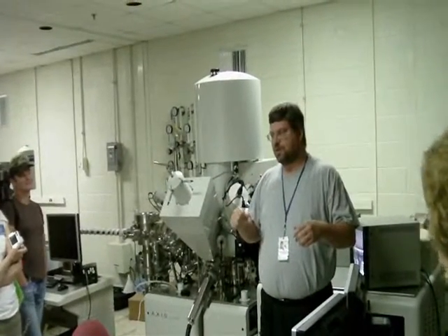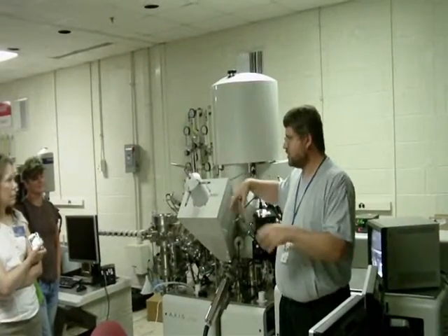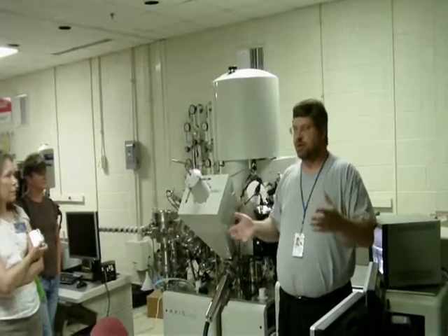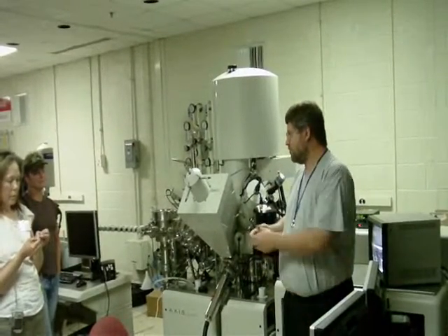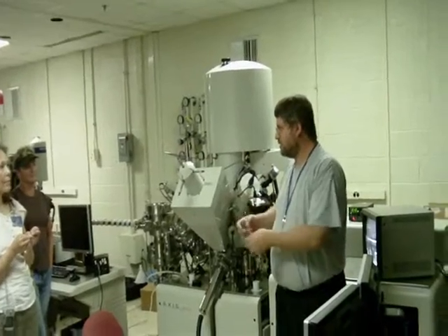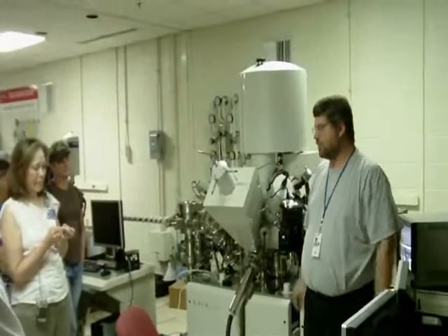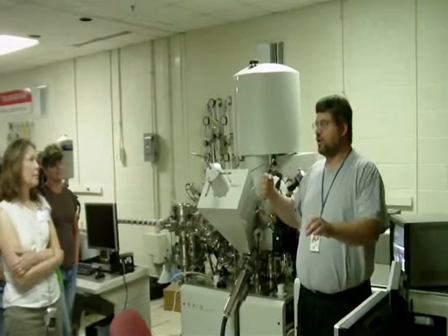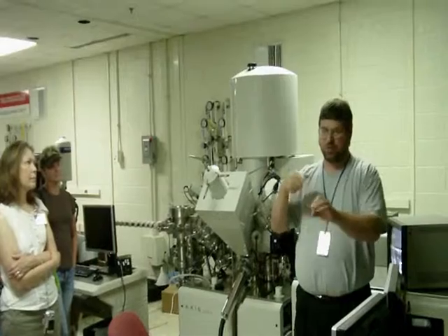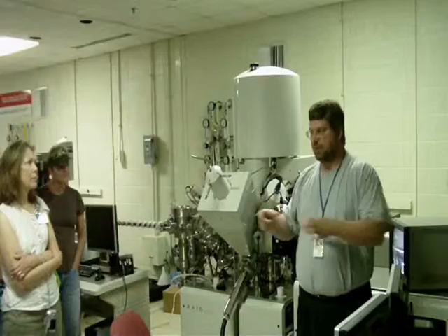The electron microscopes work a little bit differently than this instrument. They kind of work like an optical microscope — everybody's looked through little optical microscopes, looking at plugs or whatever, and you magnify them with light coming through a lens to make things look bigger. With an electron microscope, you have what's called an electron gun. It just shoots a single beam of electrons, a very fine beam of electrons, and we use electromagnets to move that beam around.